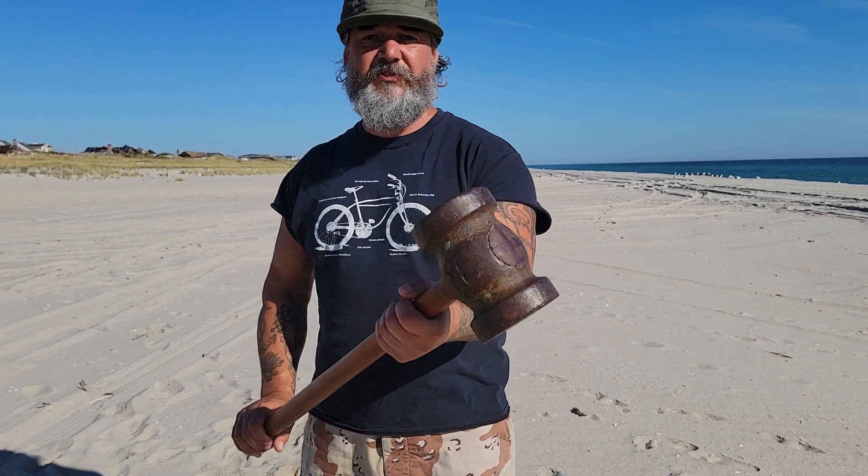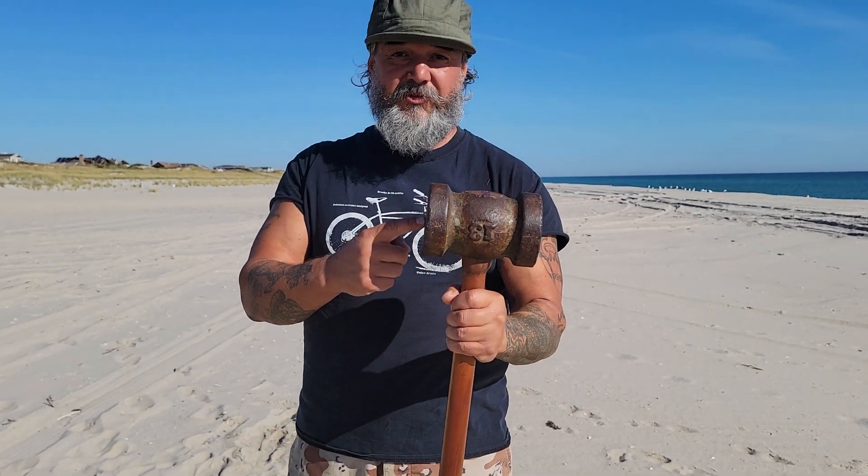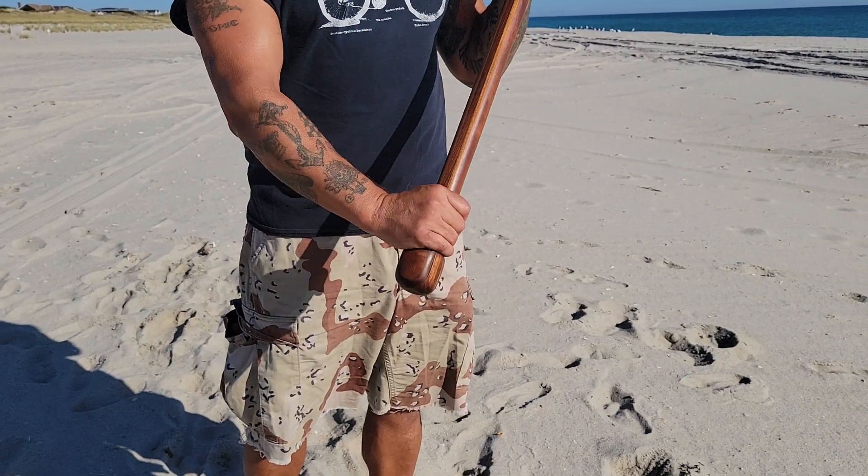These post mauls are pretty interesting. They're all sandcast — each one's different. Cowboys used to use these things to drive fence posts. I make my own handles. I laminate them and put a nub on the bottom so it doesn't slide out of my grip.